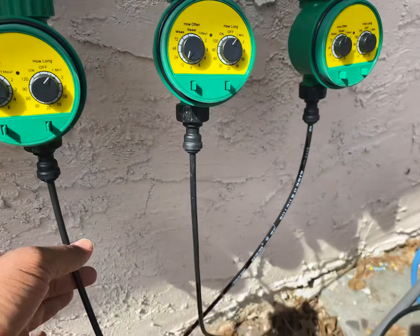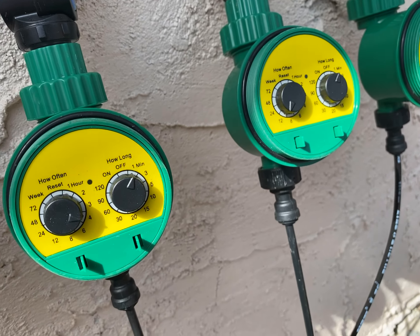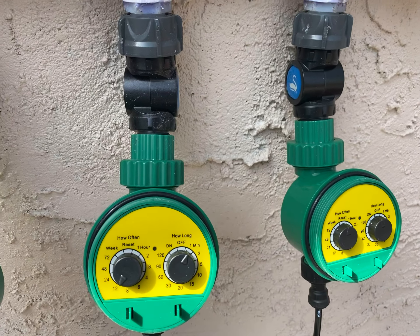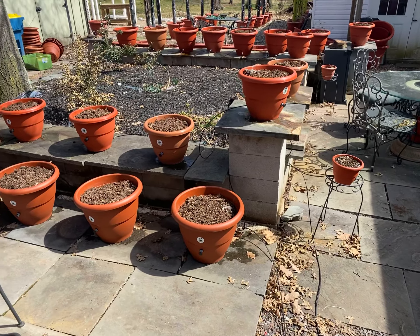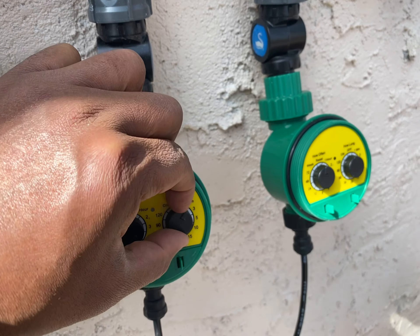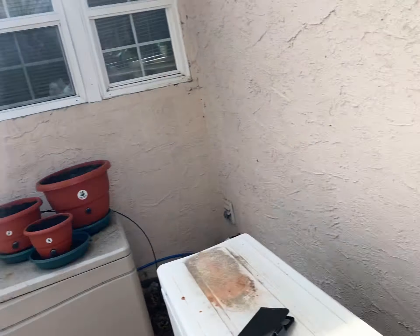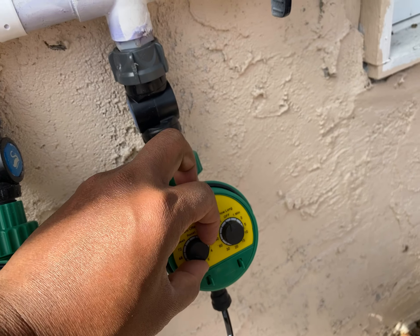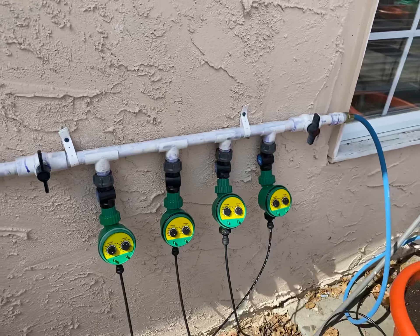Zone two fans right behind it — we're going to water every six hours for one minute as well. Zone three, which is the pots in the far back, we'll do about every six hours for one minute. For the tall towers — zones four — they'll need less frequent water, so we're going to set that for every 24 hours for one minute for now. I want to see what that looks like. Talk to you guys later, bye-bye!